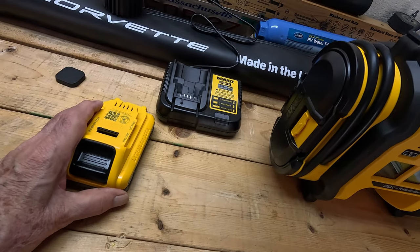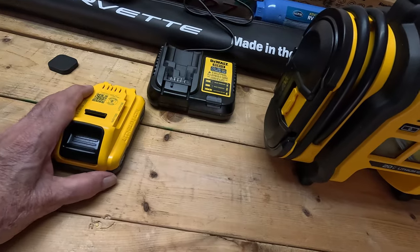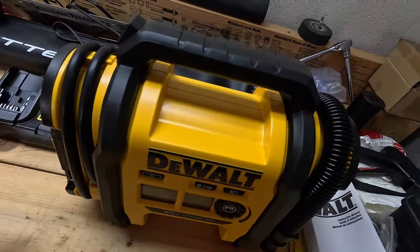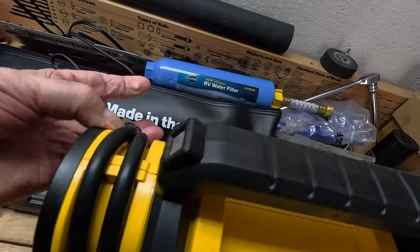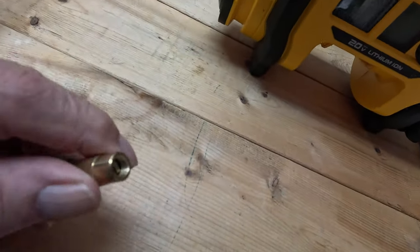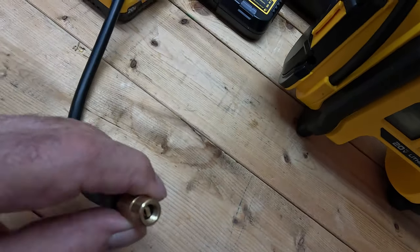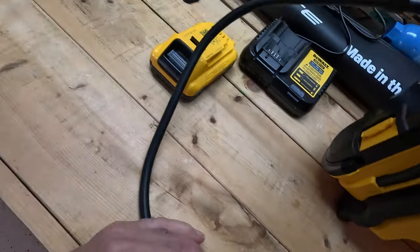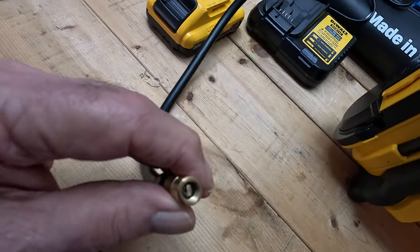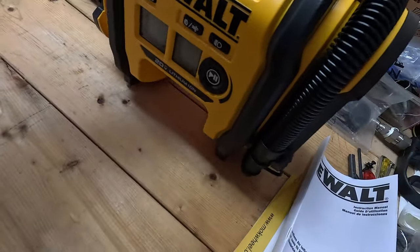Here's the piece that plugs into your tire — you just screw this onto your valve stem. I kind of like this. They have some others that are clip-ons, but I really didn't like clip-ons on my old charger. I like that this screws right onto your valve stem, which I'm going to show you in just a minute.